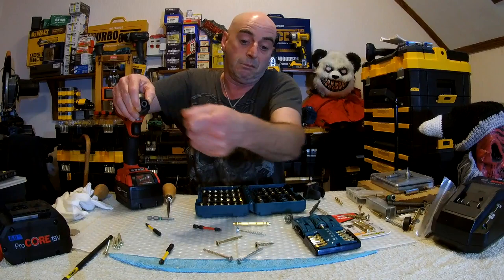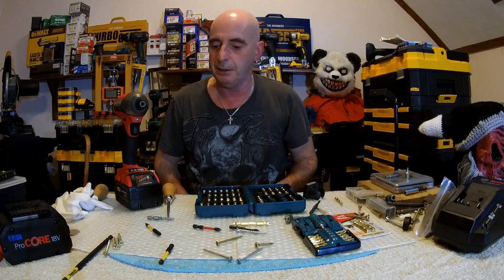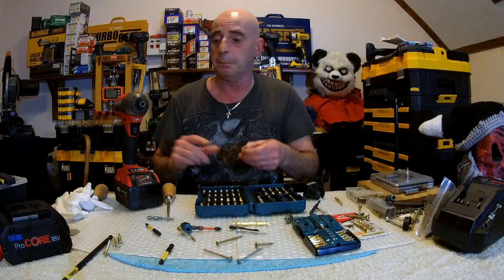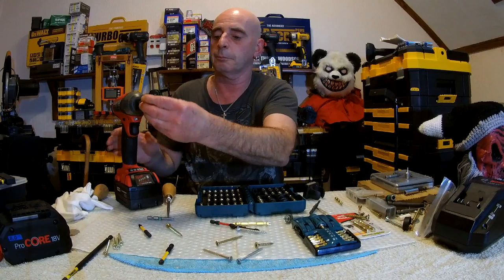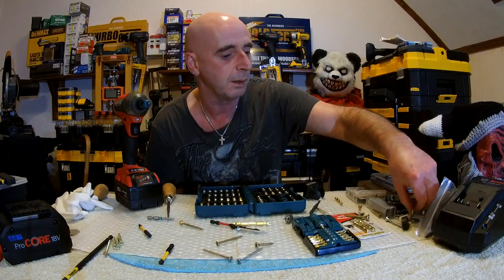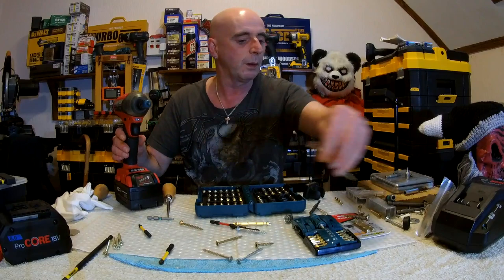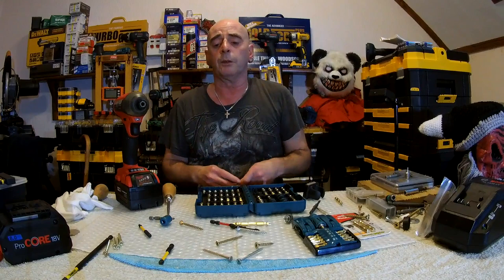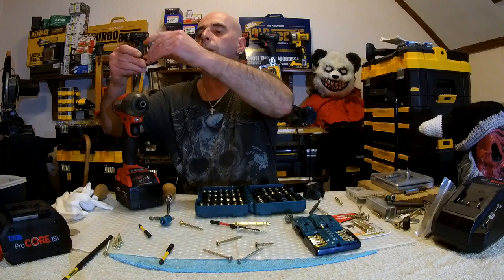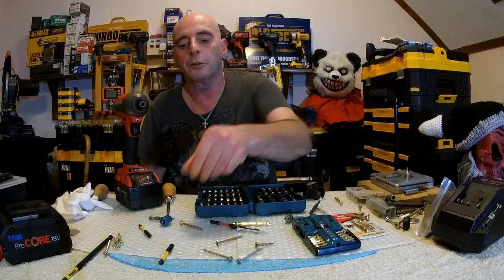Is it any better than some other screwdriver bit holders? It's very versatile, I'll say that much. For a laugh, we tried a very old Stanley FatMax — or it might be a Piranha — and it worked with that as well. It was tight, but that's because it was actually a PZ3 and we tried a PZ3 bit. We definitely know it works with PH2 and PH3. Got bits lying about everywhere now.